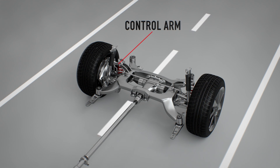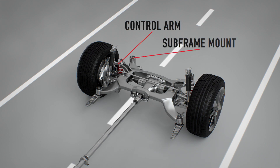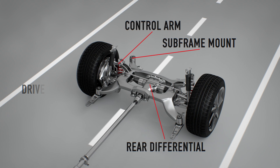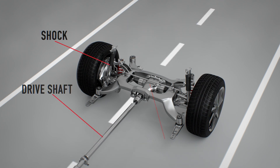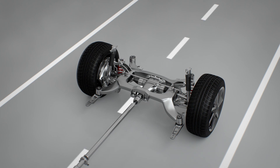All of these components must work together to provide a great ride for the occupants of the vehicle. Without the ability to absorb shock as the vehicle navigates obstacles in the roadway, the vehicle suspension components would wear out at an accelerated rate.